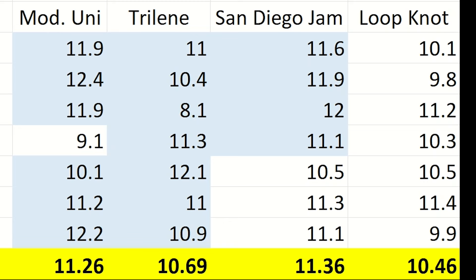The modified uni knot is a variation of the uni with a second pass through the eye of the hook and 7 wraps. It was substantially stronger than the standard uni and the knot held up far better. It put up some great numbers with an average of 11.26 pounds of force on this 8 pound line, with the highest being 12.4 pounds.